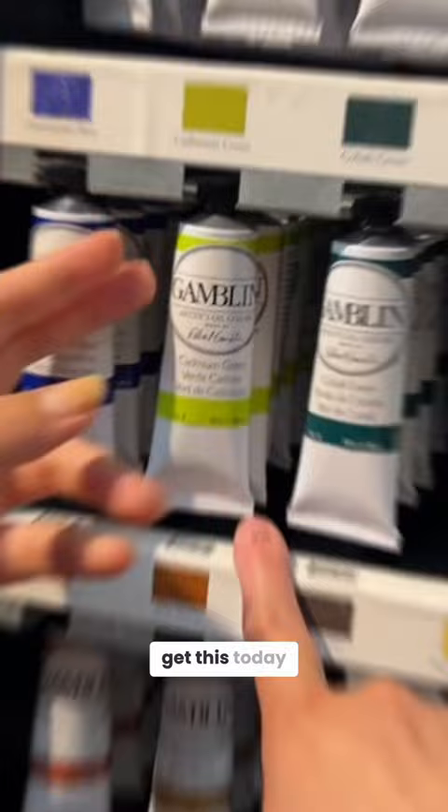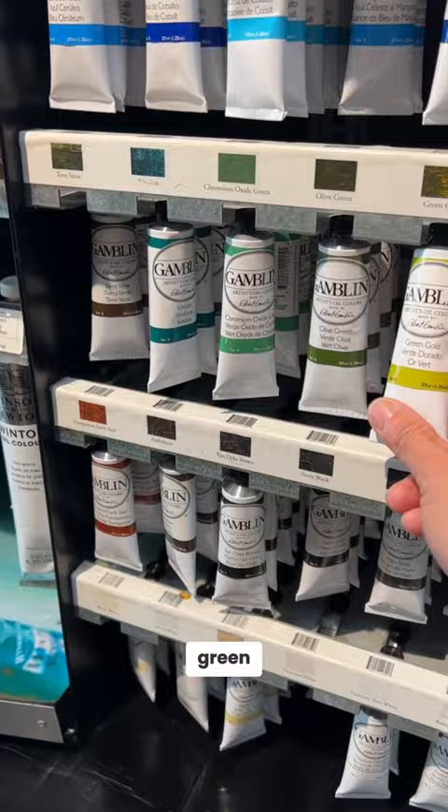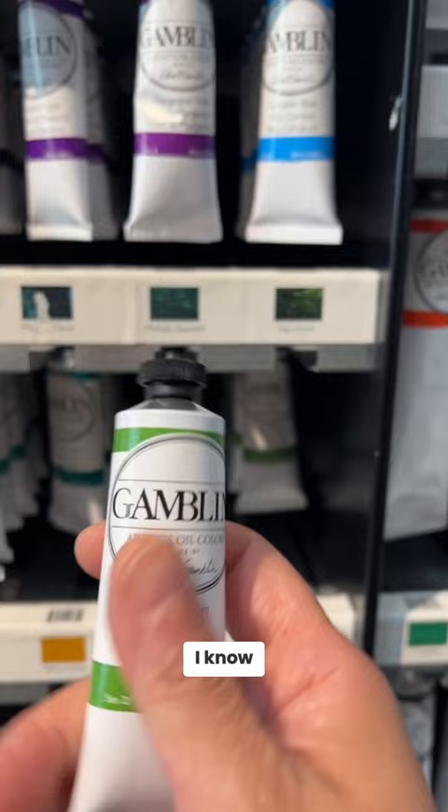Let's see if we can find a good sap green. That's olive green. But that doesn't look like the sap green that I use — that feels too dark, way too dark. I like this color. Yeah, that's the one.